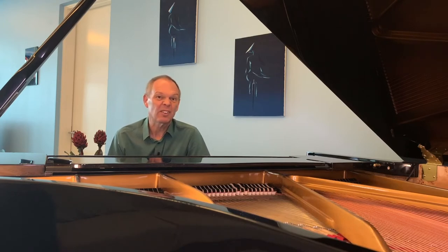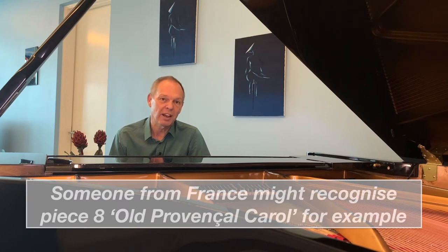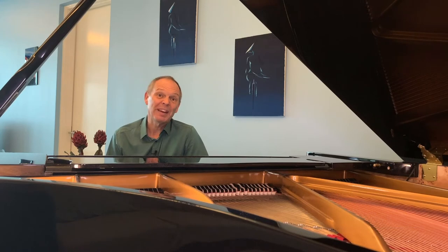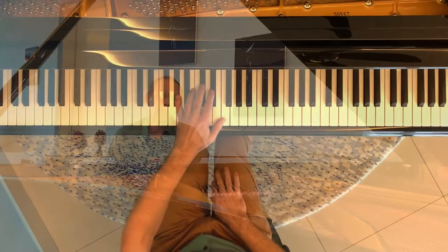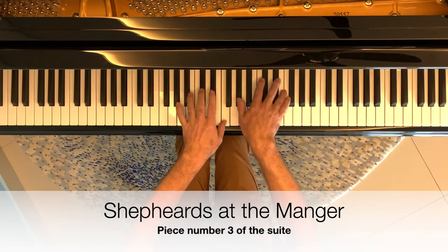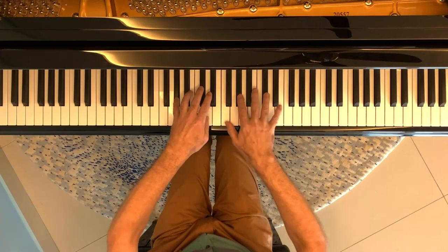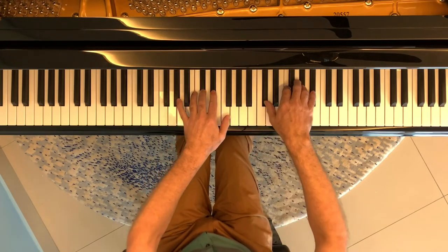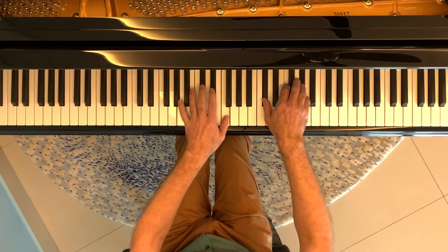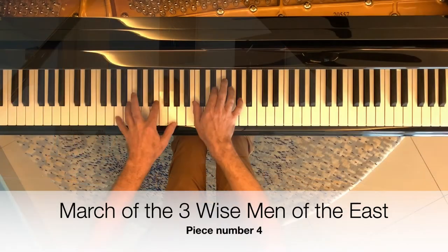Not each of the 12 pieces has got an immediately recognisable Christmas theme — well, not to me at least, though I suspect that people from different countries might recognise different parts of this. For me, the two very recognisable Christmas songs in this suite are number three, which is The Shepherds at the Manger, which is sort of based on Good Christian Men Rejoice. And then number four, The March of the Kings, which is based on O Come All Ye Faithful.